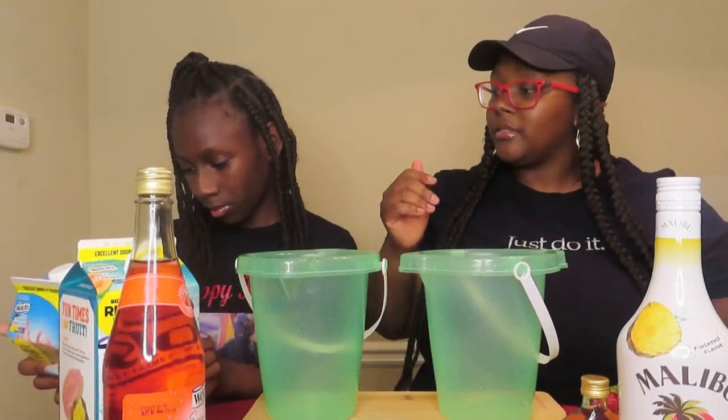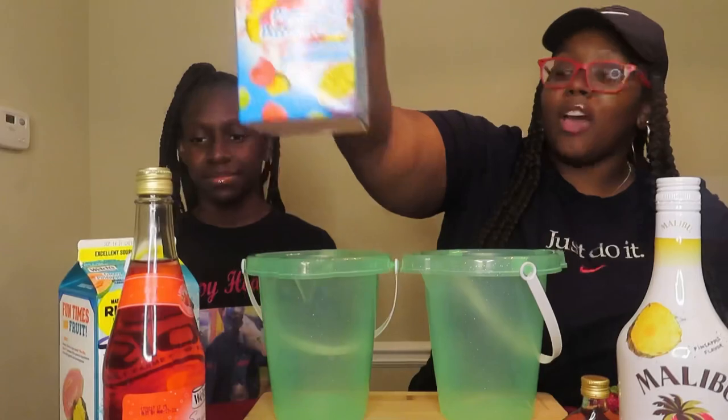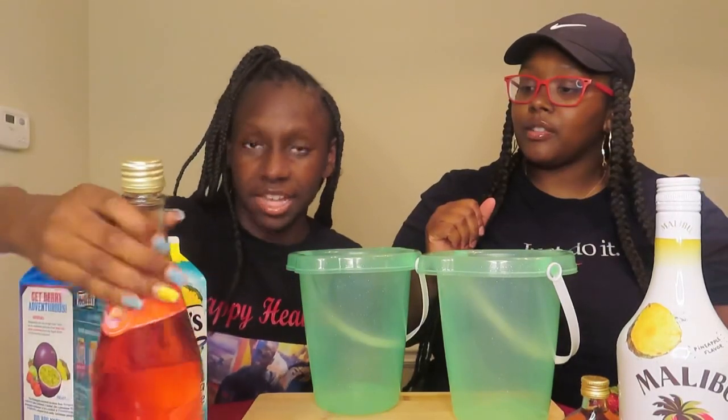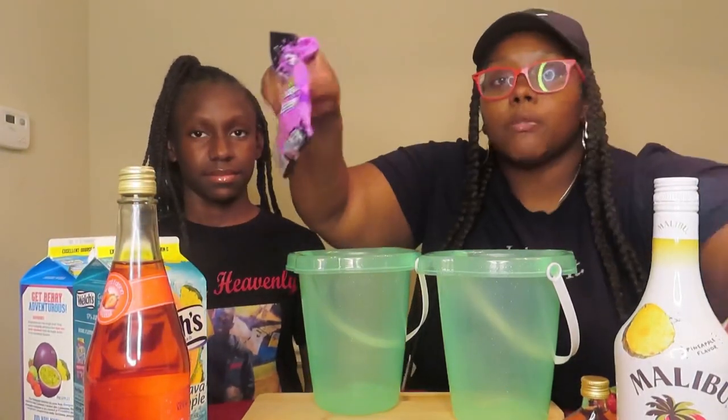We got some frozen pineapples in the bag, and then we got some fresh pineapples, a couple of lemon slices, and some fresh strawberries. Over here, what do you got baby? Berry pineapple passion fruit. That's the juice we have. And the next juice? This one is guava pineapple. I know that's gonna be good. And what's your last thing over there? Strawberry daiquiri.